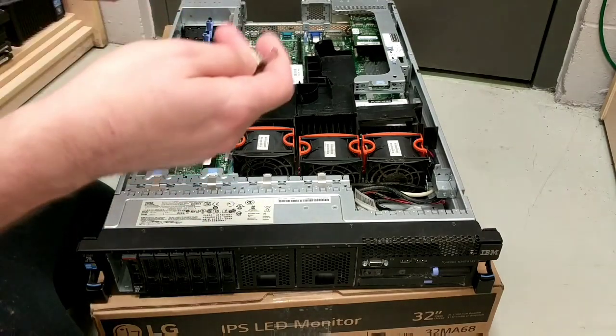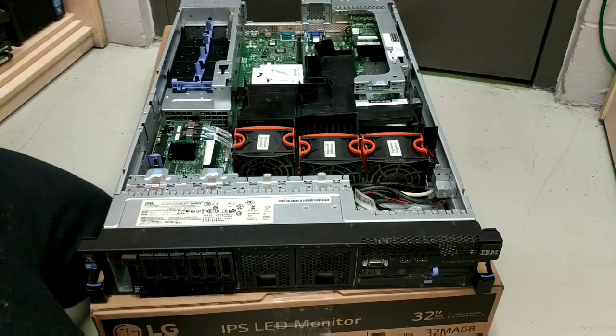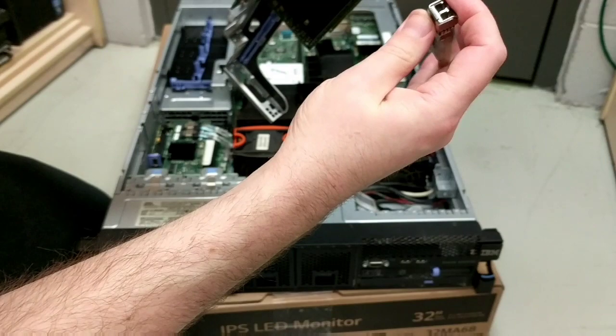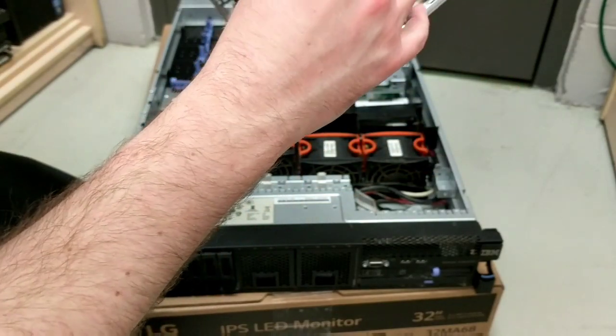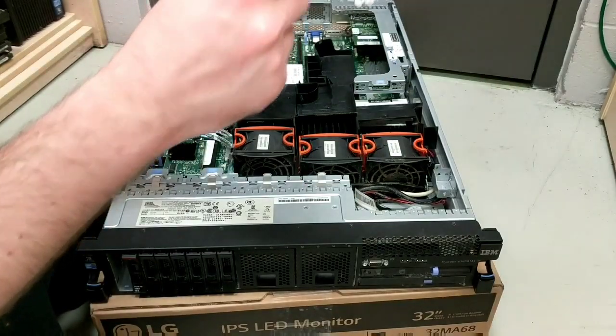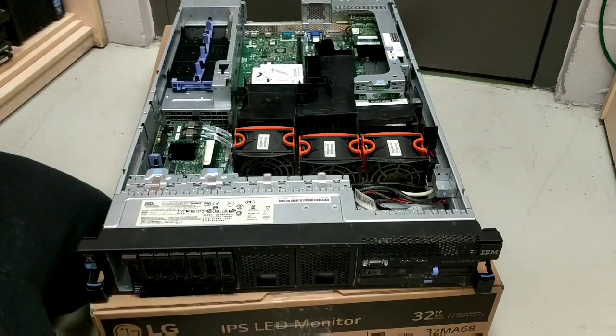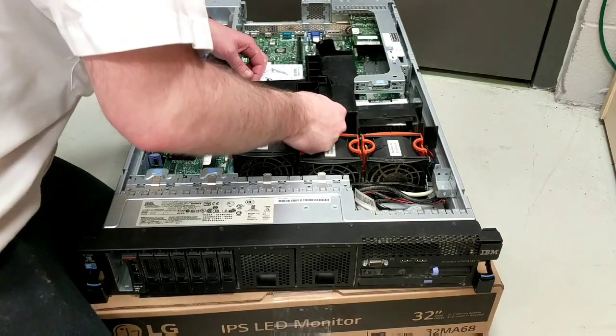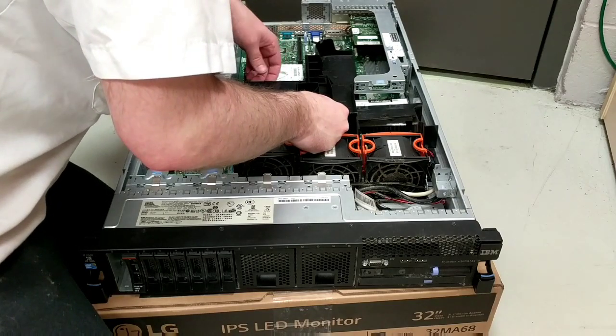Here you get your connectors — not sure how to install that one — but that is your fiber and your copper. Then this comes off.